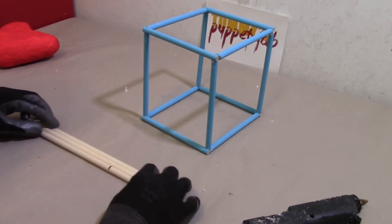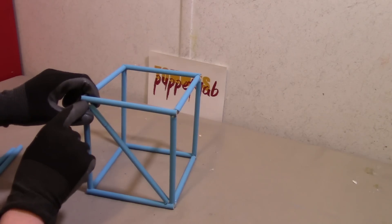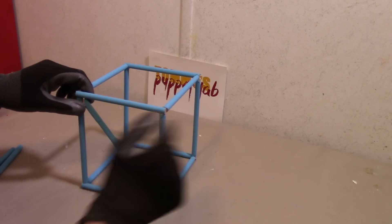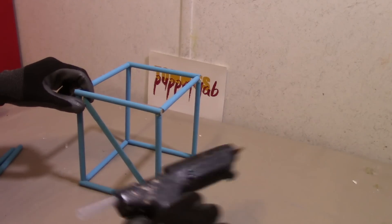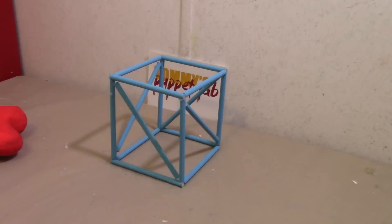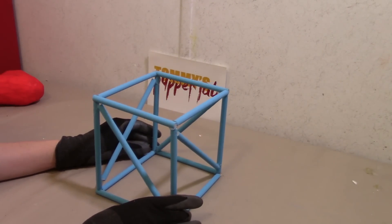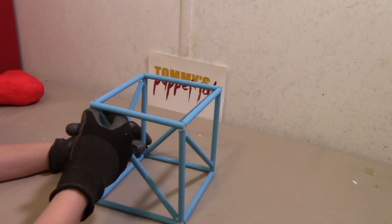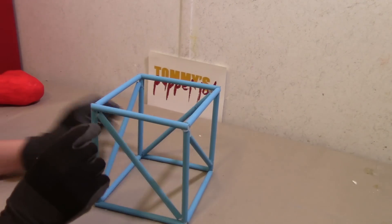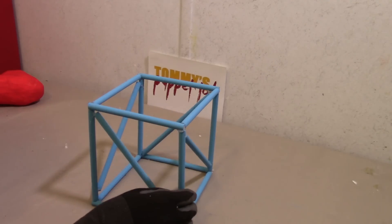I'm going to go ahead and trim these. Now we're going to add the support beams — attach them from the top left to the bottom right on all four sides. We need to make sure this is nice and sturdy, so I'm going to cover all the corners we just glued with paper mache and paint it over with the light blue color.